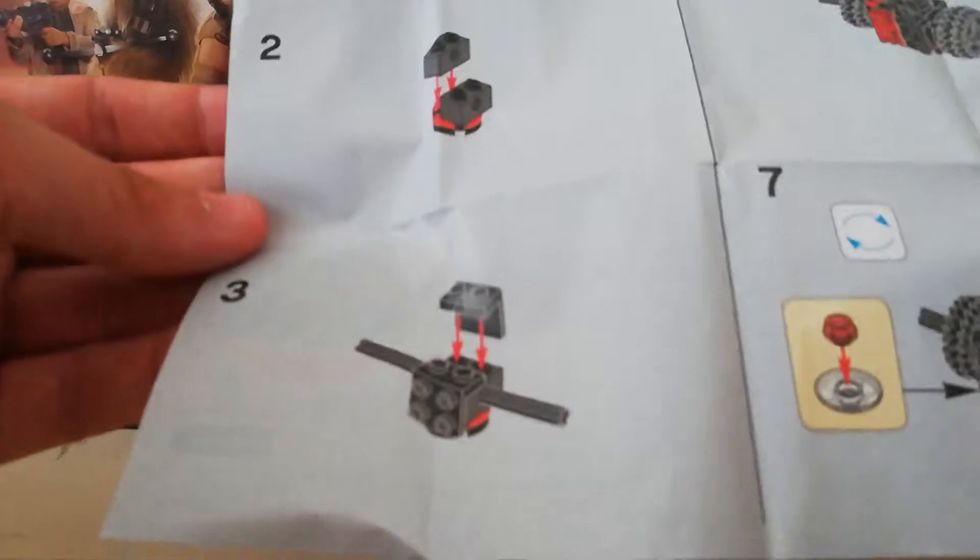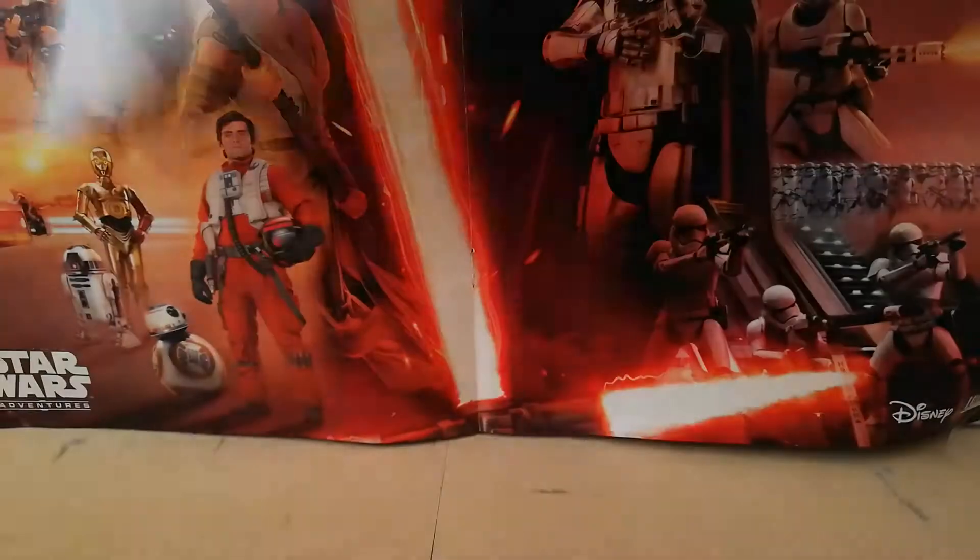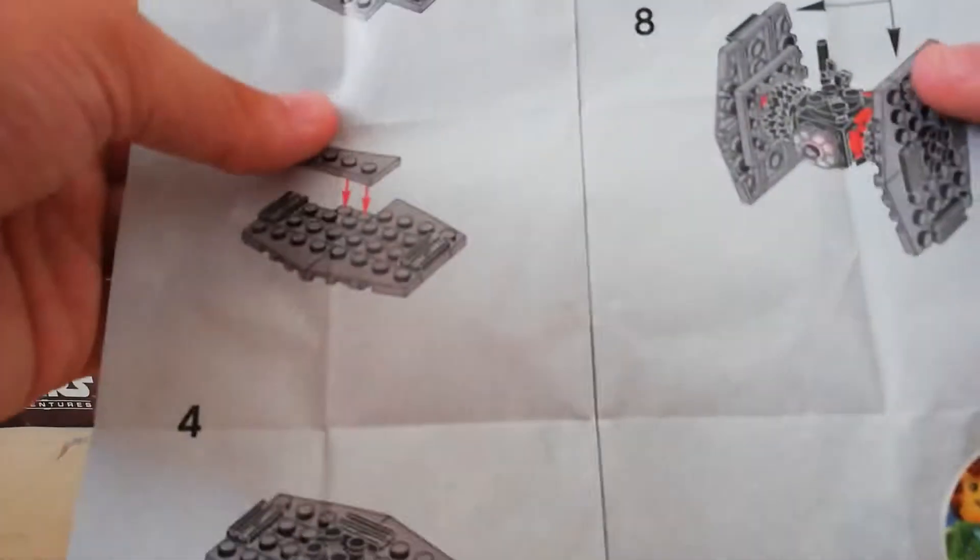If you like Technic, you'll be happy with that. Pretty easy to follow overall — I did miss one part with the gun but corrected myself. The wings are a bit flimsy when you're doing step eight, but it's pretty repetitive with the two sides and a very quick build.